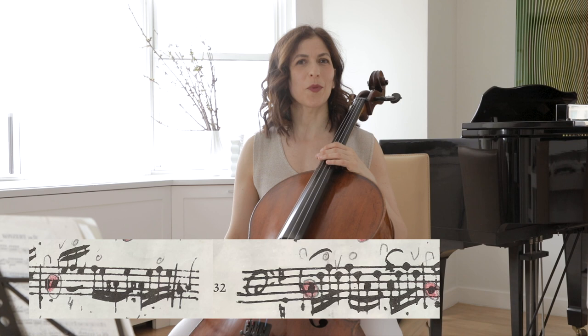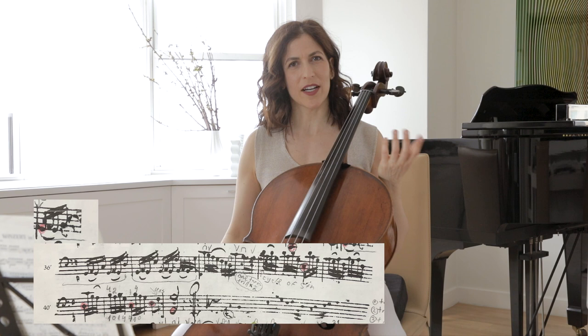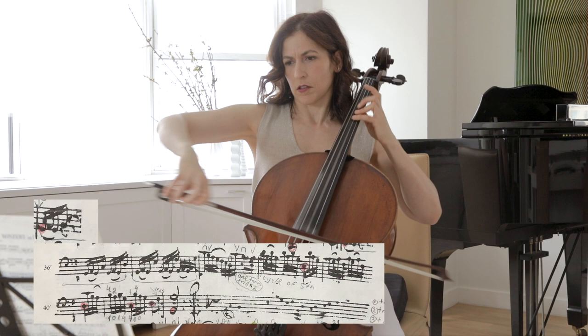You can think of those two bars as one big bar — one big scale. Or you can divide this long scale into two bars by sitting a little bit more on the downbeat of bar 37. There are many ways.